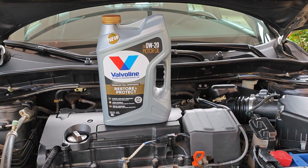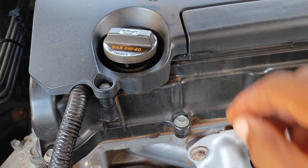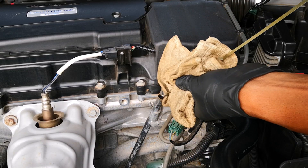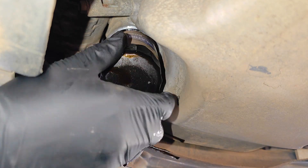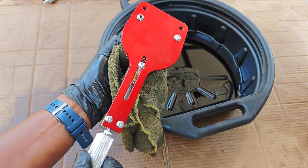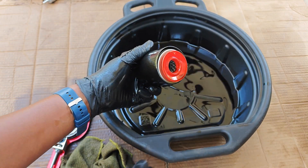I had shared in a previous video how Valvoline Restore and Protect stopped excessive blow-by on my engine within 500 miles of use. I've just crossed a thousand miles on this oil, and today I'll be doing a check on oil consumption on the engine. Since a number of you called for replacing the oil filter within this service interval, I'm going to be cutting it open today out of curiosity to see how much it has caught after a thousand miles on Valvoline Restore and Protect. Now let's get this!